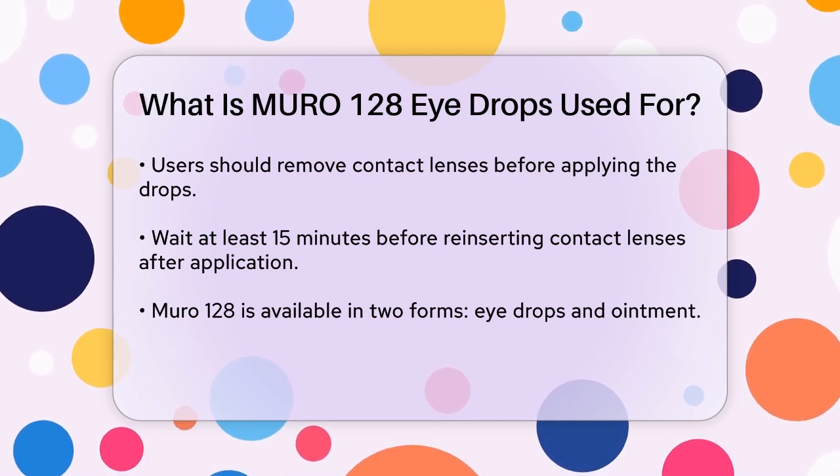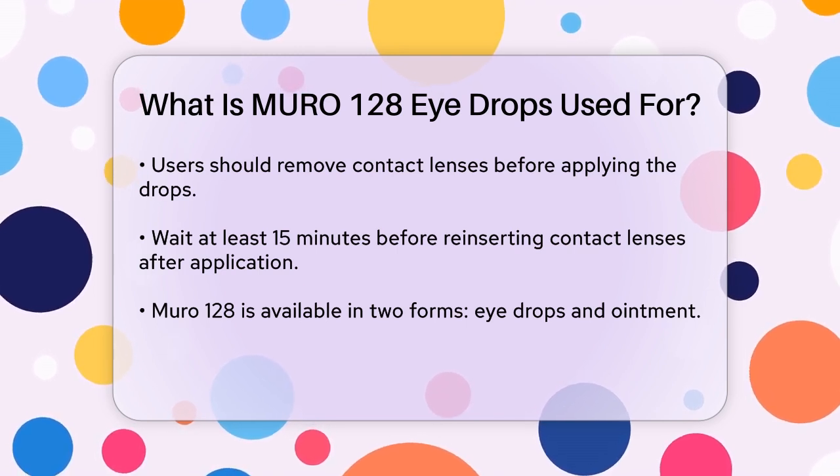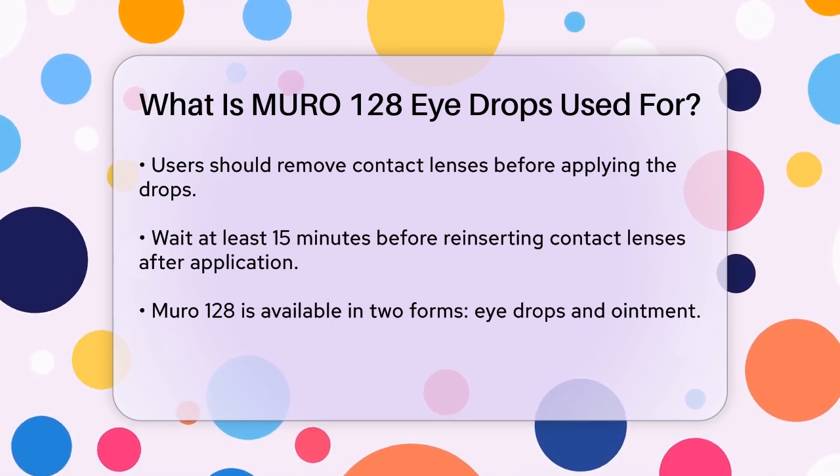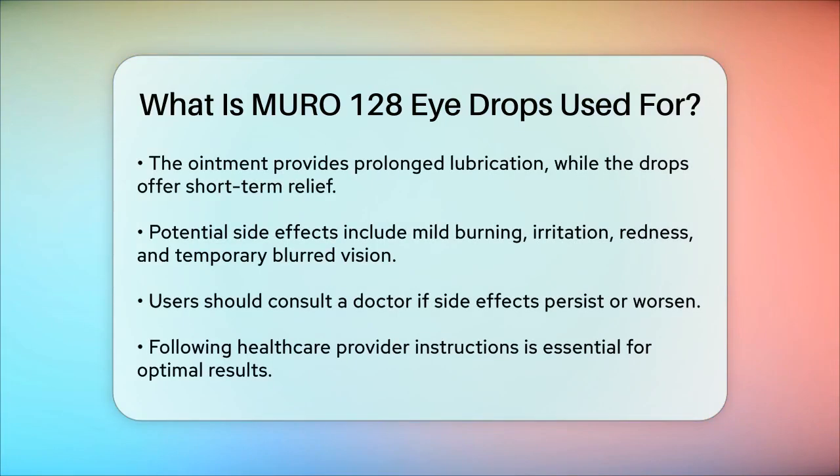It's also worth noting that Muro 128 comes in two forms: eye drops and ointment. The ointment is a semi-solid substance that provides prolonged lubrication and relief, while the drops are a liquid solution that can be used for short-term relief.